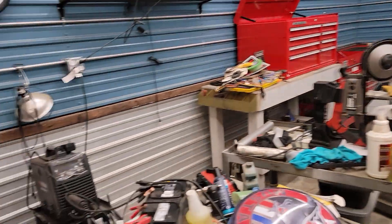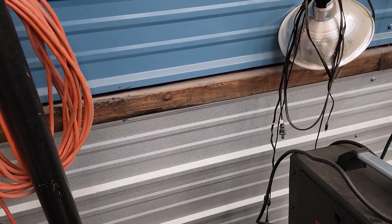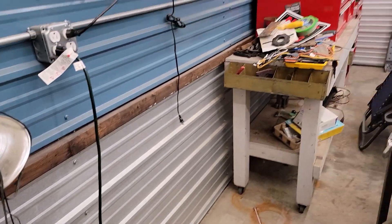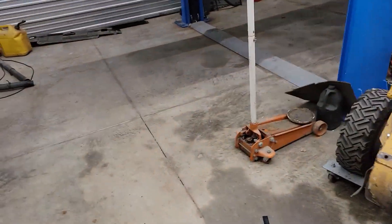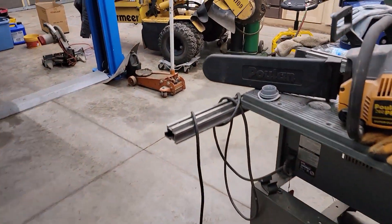Some of you guys that watch the channel know this is my mechanics side of the shop. What I did with these walls is I used the metal siding that you can get for barns and stuff, and I laid it horizontally. Then I separated it with a 2x4, rounded off the edges of the 2x4, and stained it. I did that because of those work benches. It's also made a nice divide from this color to this color. That buffer is right where my toolboxes hit. I still got to stain this side.